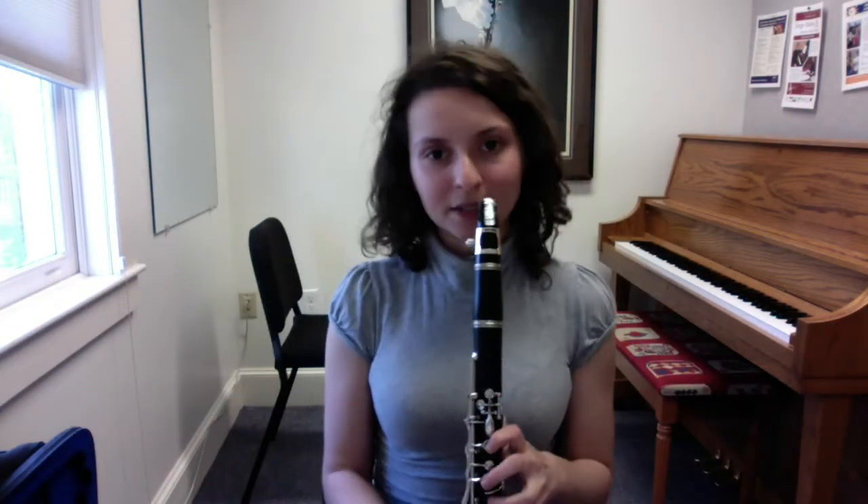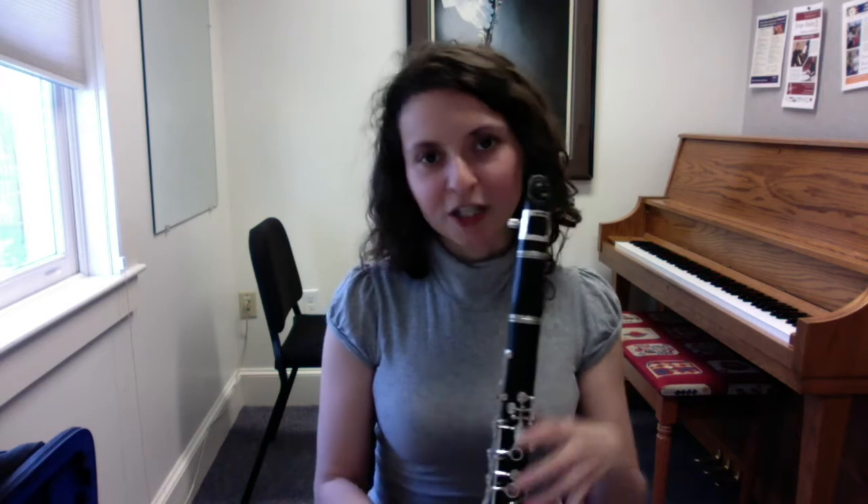One way to combat tension is: if you're practicing something fast and you realize you're really pressing down on the clarinet, shake out your hands and arms, then place them on the clarinet relaxed and play the difficult passage. It's also helpful when shaking out your hands to shrug a little bit to release tension from your neck and shoulders, then reset and play the fast passage you're trying to learn.